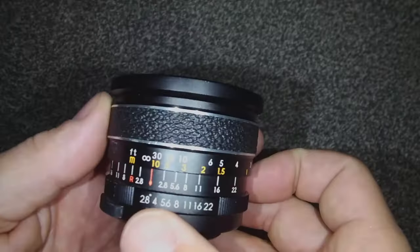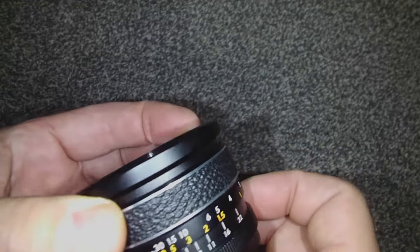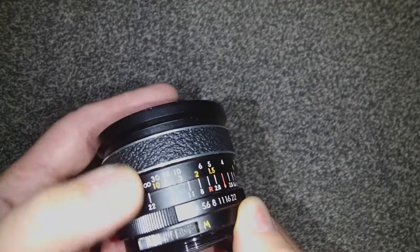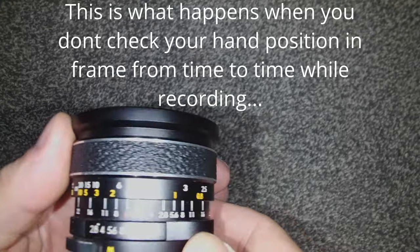To get some of the simpler things out of the way — it has an incredible hyperfocal distance scale. It's f22 on one side and f22 on the other, so if you set the aperture to f22 and set the infinity marker there, literally everything from a little over two feet to infinity is in focus.